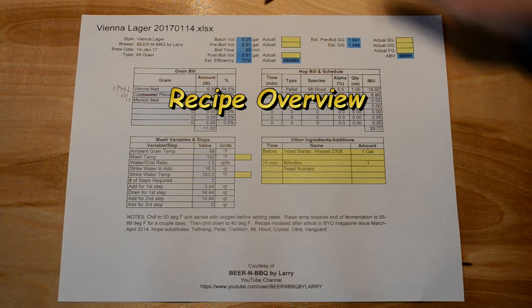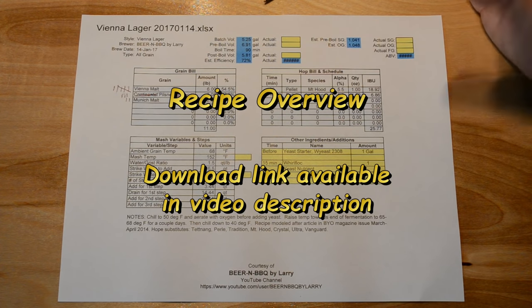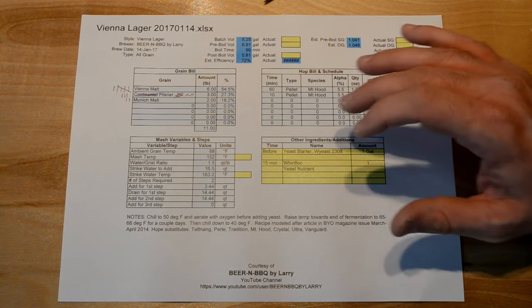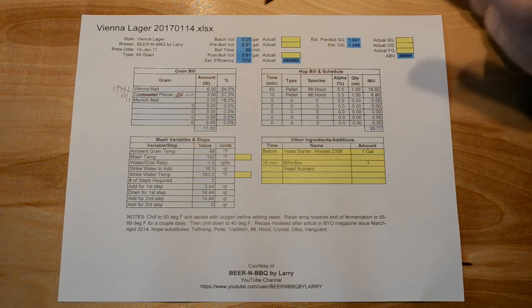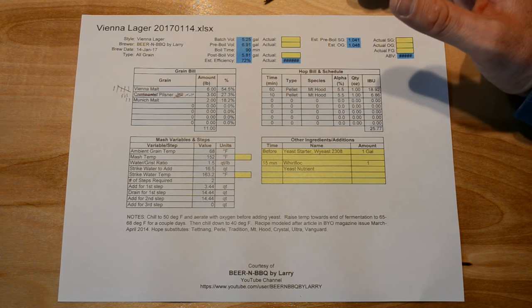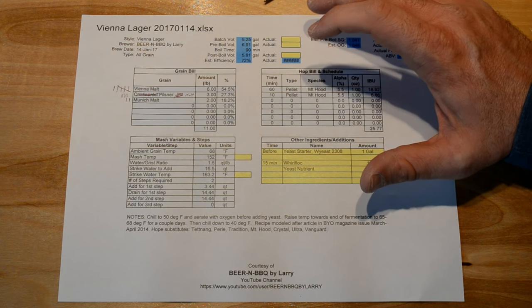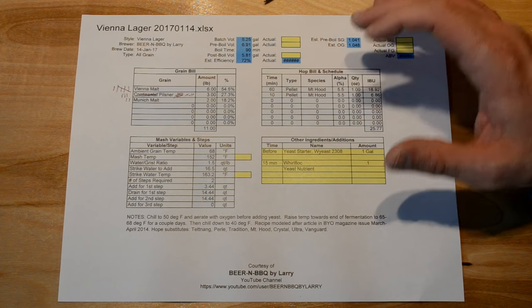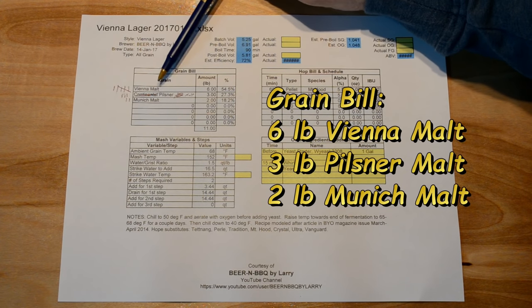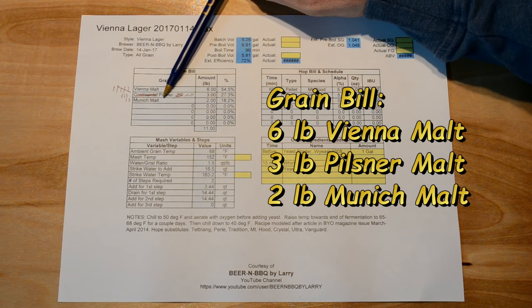Here's a quick overview of my recipe. I am doing a Vienna-style lager — my first time doing a lager, so I had to start somewhere. I went online and looked through some old issues of Brew Your Own magazine and found a Vienna recipe in a 2014 issue, which I used as my starter recipe and tweaked a bit. I have six pounds of Vienna malt, three pounds of Pilsner malt, and two pounds of Munich malt.